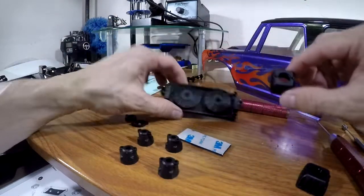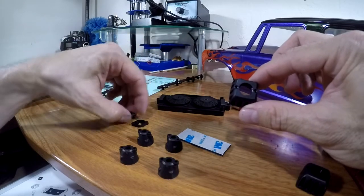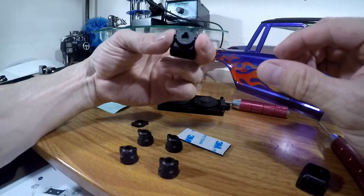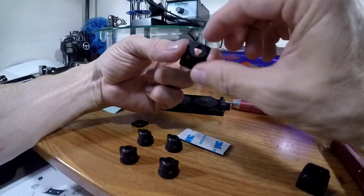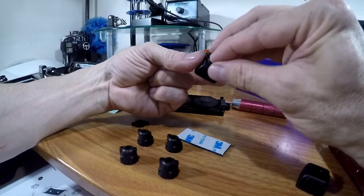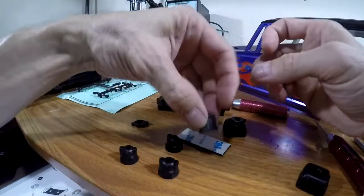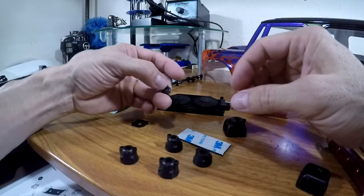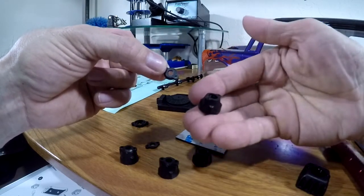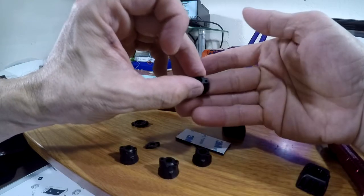Okay, next we're going to work on this right here — the headlight. You're going to need this piece right here and it goes on the back of here. Apparently you should have a light to go in there first, but I don't have any lights with this, so I'm just going to mount it like that. And then these small pieces are going to go with this guy right here — that just goes over the back of that. It's supposed to have a light in there but I don't have lights for it yet.